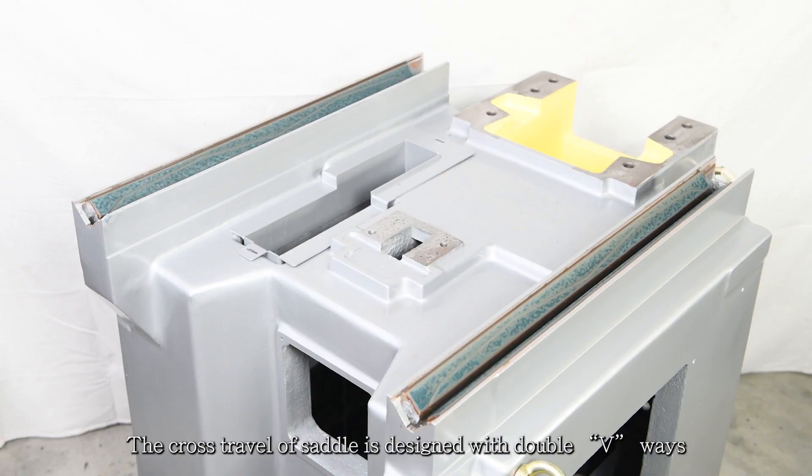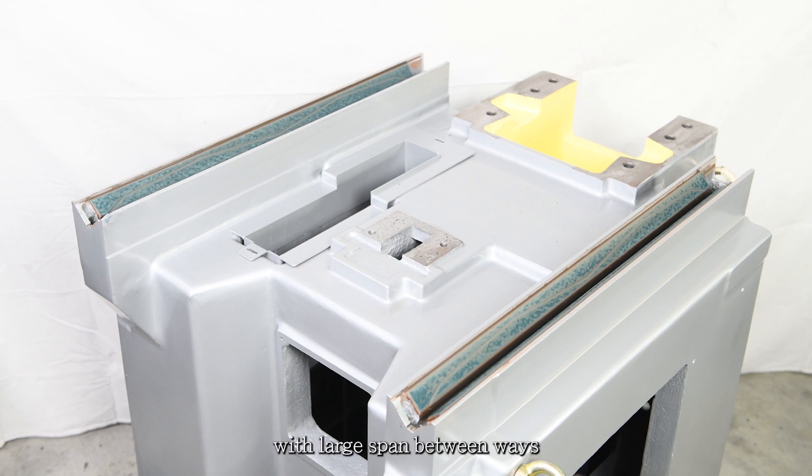The cross travel of the saddle is designed with double V-ways with a large span between ways to eliminate overhang problems on the table.